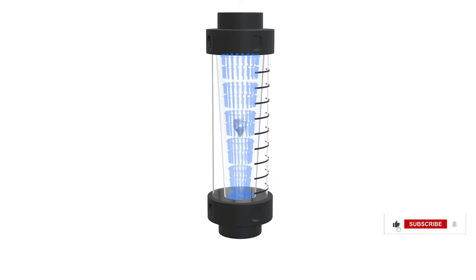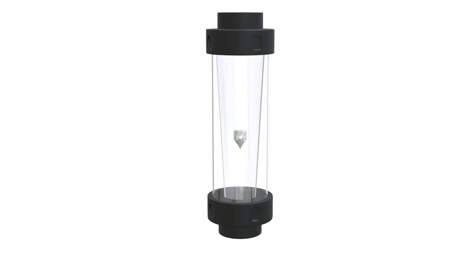In this video, we are going to learn what is a rotometer and how it works. A rotometer is a type of flowmeter that is used to measure the flow rate of fluids, typically gases or liquids.